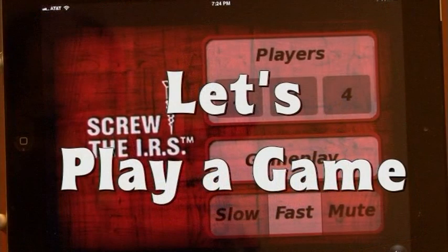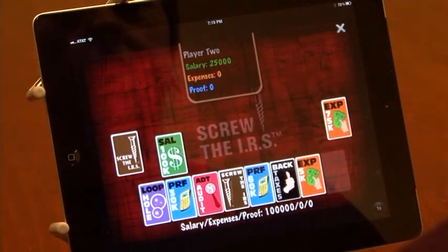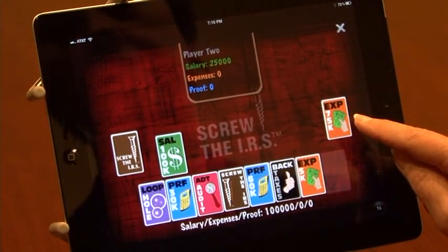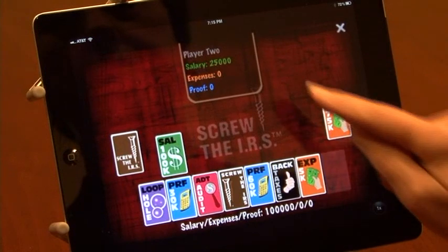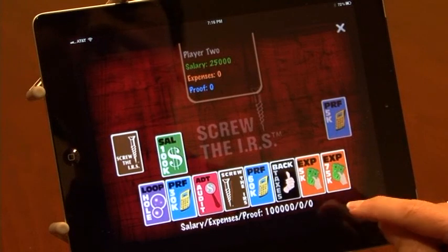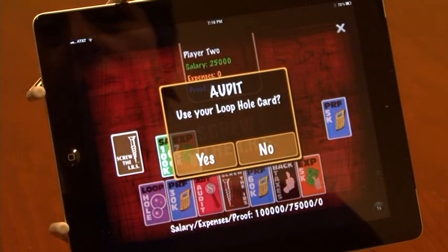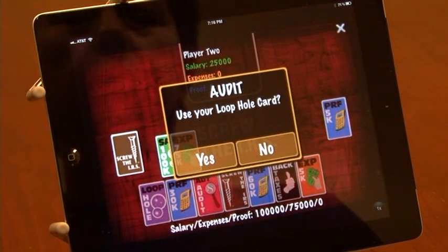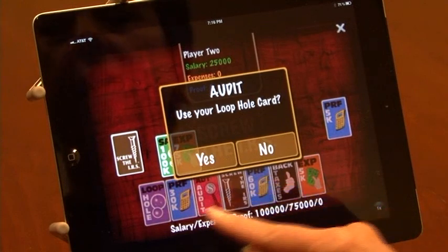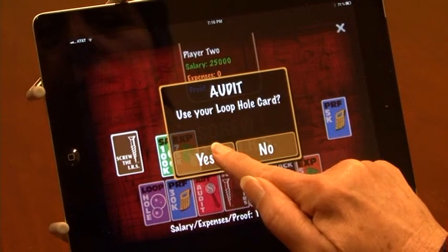So with this hand, let's begin play. I'm going to start with my 100k salary and there's 75k in the discard that player two can't use because they played a salary of 25,000. So I'm going to grab that 75k and immediately play that on my salary card, and I have already been audited by player two. I'm asked if I want to use my loophole card and I am going to say yes, because I have no proof of that 75,000 expense. So let's press yes.